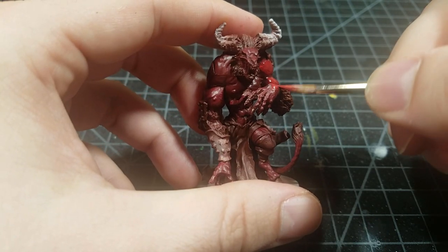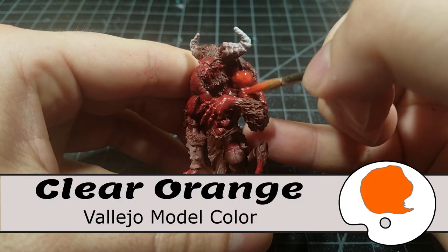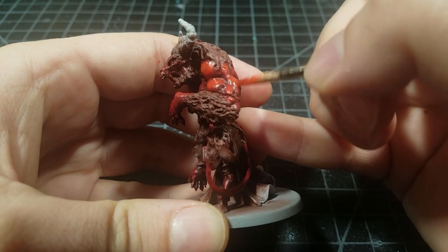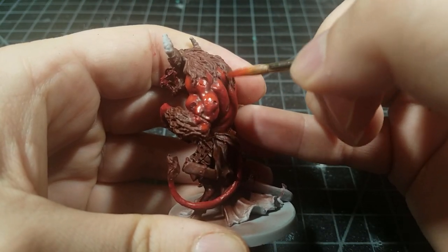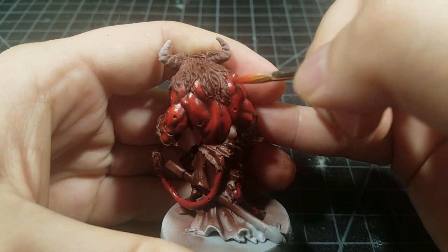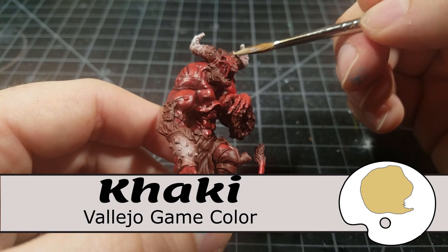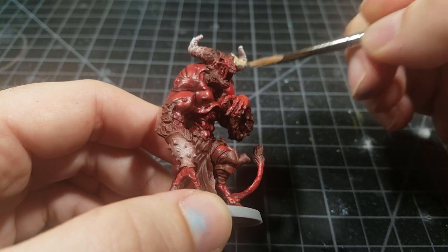Right here is where I'd normally end it and move on to the next element. But this time I'm grabbing clear orange and mixing it into the flat red — the same glazing technique. This is the base of the highlight. We have the shadows from whole red and scarlet, the mid-tone from flat red, and now this clear orange really starts to brighten it up before another round of highlighting.